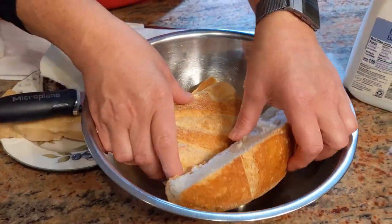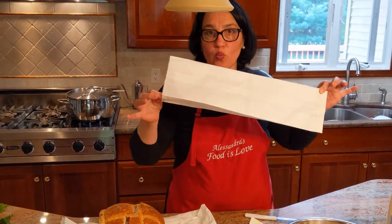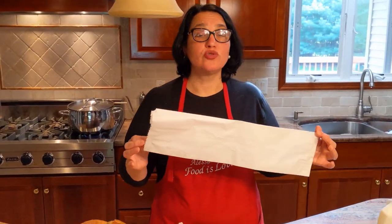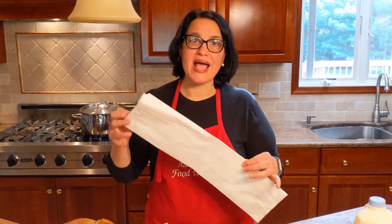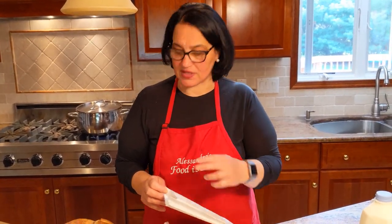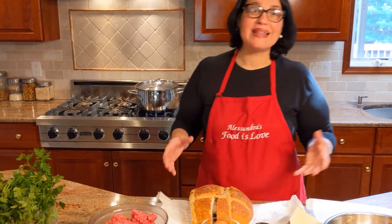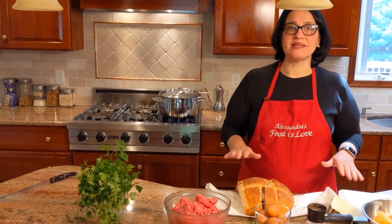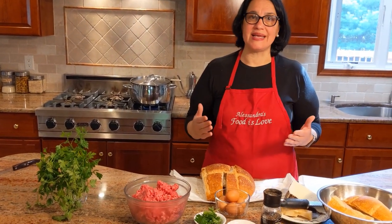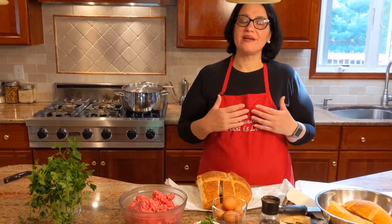Now I want to talk about the bread a little bit. This is stale Italian bread — whenever we have leftover Italian bread, it does not get thrown out. I save it in white bread bags or regular brown bags. Do not put it in plastic — it will get mildew. In these bags it will last months. When I'm running out of my own leftover bread, I'll go to my local bakery and ask for stale bread. 99% of the time they give it to me without charging. Support your local bakeries — go in with a smile, make sure they know your name.